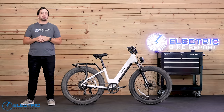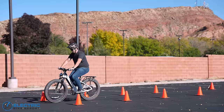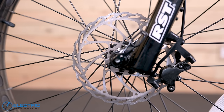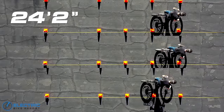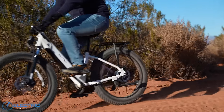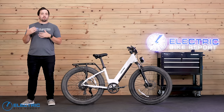Our first test is to see how well the X Peak can stop. I brought the bike up to 20 miles per hour, hit the brakes, then measured the distance and averaged three attempts. The X Peak stopped in an average of 24 feet and 2 inches — a touch on the long side but still within safe stopping distance. For context, similar e-bikes we've tested average around 21 feet 5 inches. Functionally though, the brakes were responsive without feeling grabby, making off-road trips feel safe and helping control speed around town.